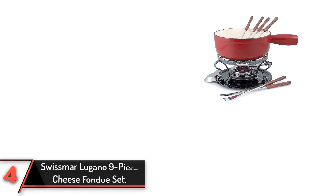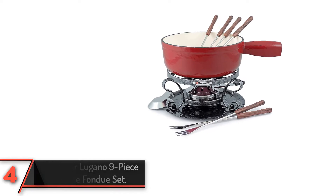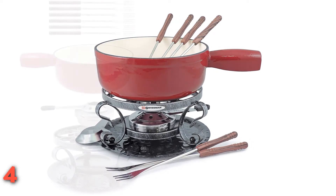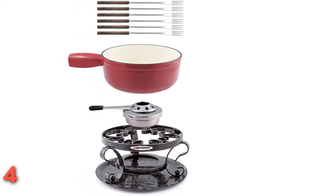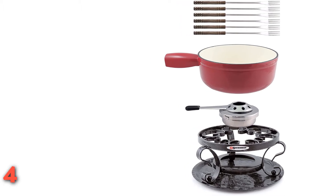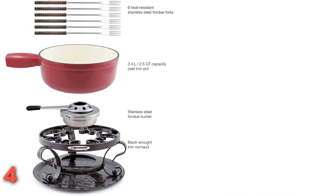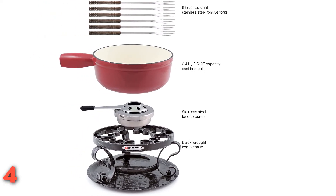The fourth product on our list: Swissmar Lugano 9-Piece Cheese Fondue Set. This enameled cast iron fondue pot has the aesthetic of the traditional fondue pot, so it's great for traditional cheese fondue meals. The sturdy cast iron pot retains heat well and can be used right on the stove, so you don't need to dirty a second pot to melt the cheese and then transfer it. The stand is made from wrought iron and holds a gel container that provides heat. The enamel coating means the pot doesn't need to be seasoned before use, but non-stick or wooden utensils should be used. It should be hand-washed.